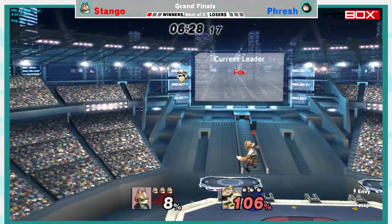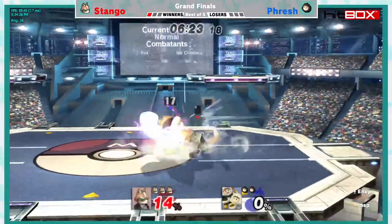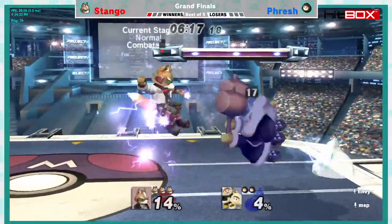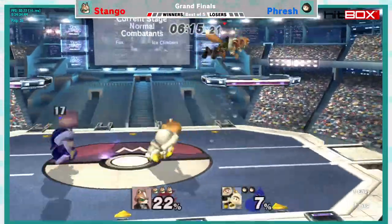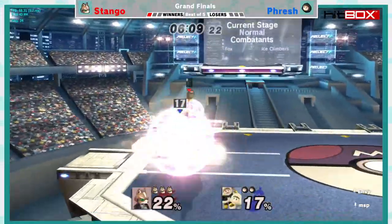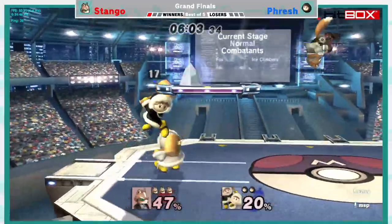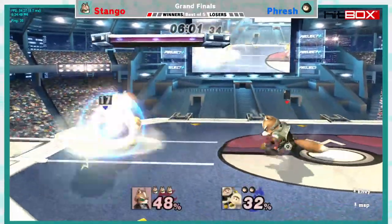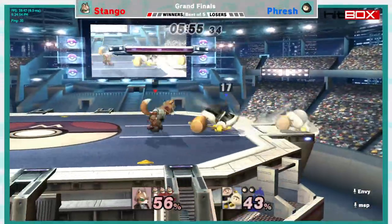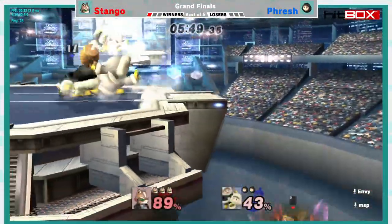We're gonna see another up throw, up air — I think he just missed the SDI there. The classic jump smash. It's gonna be another drill, shine. Stango not giving Fresh even a second to think — he is just running in with shines and hitboxes on shield. This is kind of what Fox loves to do in this matchup. You don't really have to be as calculated as in other matchups — you're just trying to separate them with your frame-one move.